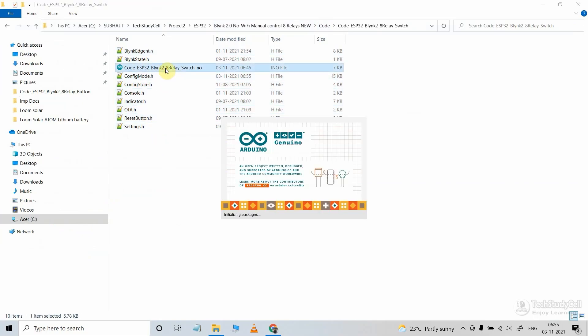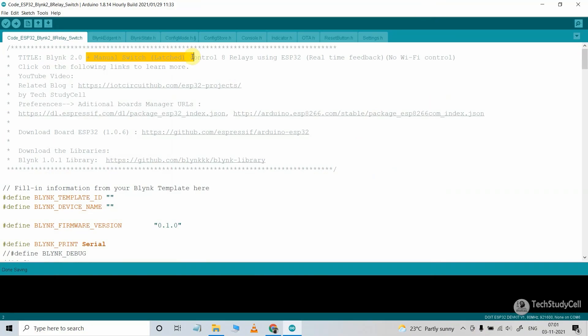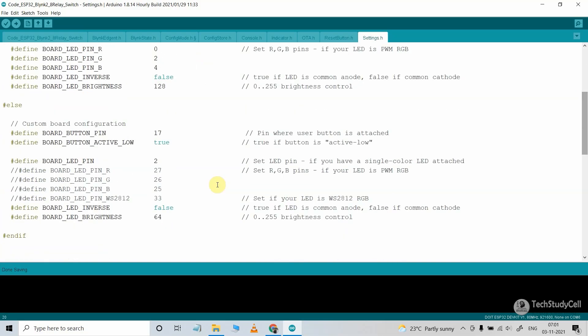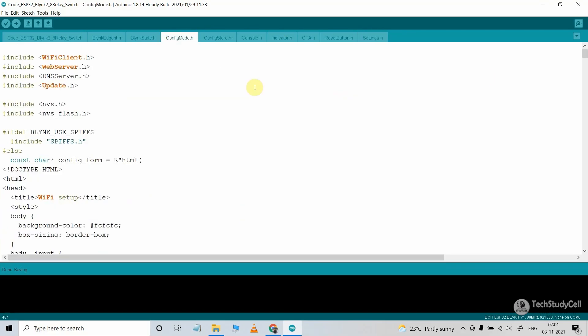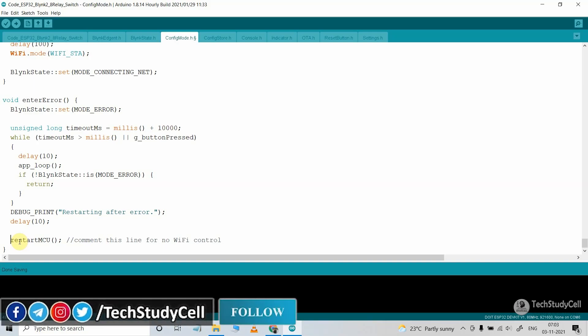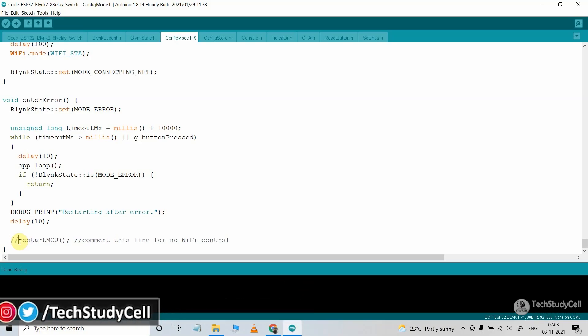Open this Arduino sketch — this is the code for the latch switch. Before uploading, let me go to the setting.h header file, where I have defined GPIO2 as the board LED pin. In the configmode.h header file, scrolling to the last line, I have commented out a line to allow controlling appliances without internet. If you uncomment that line, the ESP32 will automatically connect to Wi-Fi, but you cannot control appliances without internet as it will keep restarting every one minute. So to control appliances without internet, I have kept this line commented.